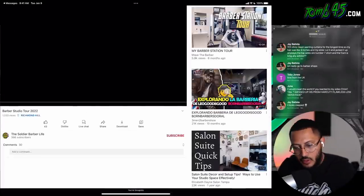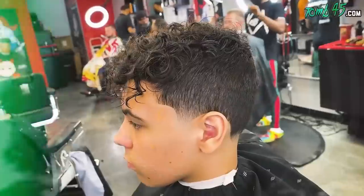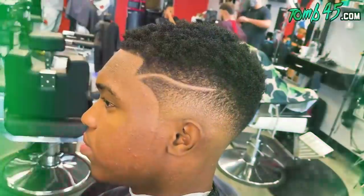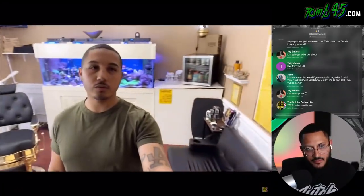Barber Studio. Let's see. What's up YouTube, this is Brandon with the Soldier Barber's Life, and today I'm going to be giving you guys a tour of my barber studio with Brank Cutts, so stay tuned and check it out.